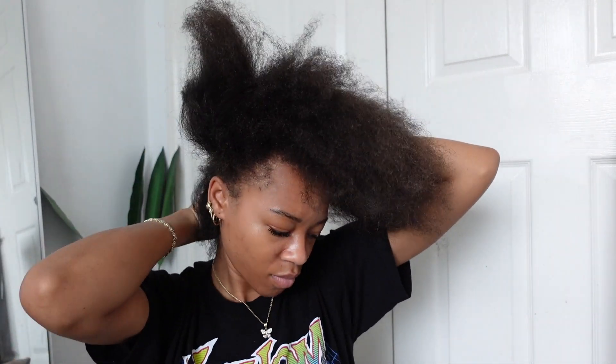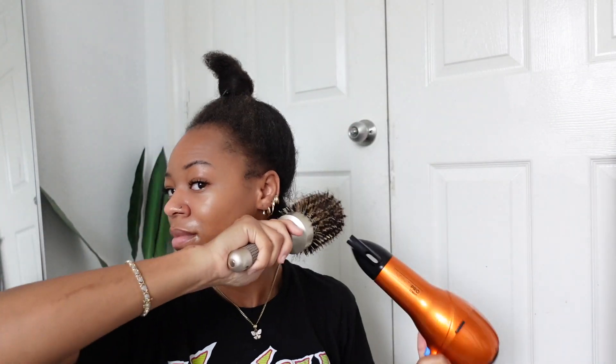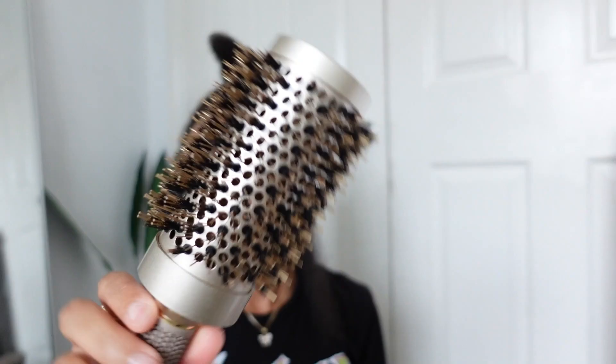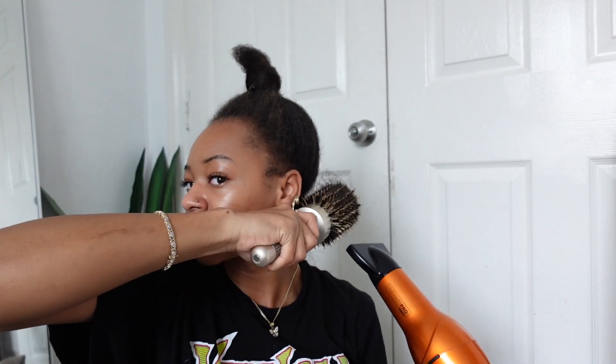I'm going in and sectioning off another small section, and this time I'm doing something a little different — I saw a lot of people doing this and they said it really helped their straightening process. I'm going in with a round blow dry brush on a cool-warm setting at high speed to really smooth out my hair. Using the round brush on yourself is really hard — my arms were stinging — but I think it would be a lot easier on someone else. I'll show you guys the brush I'm using; I got it off Amazon.